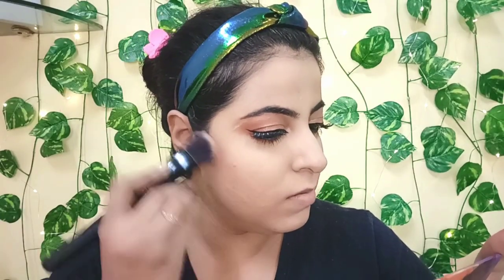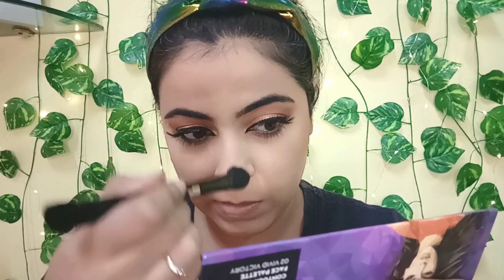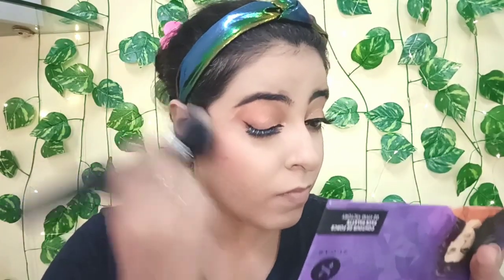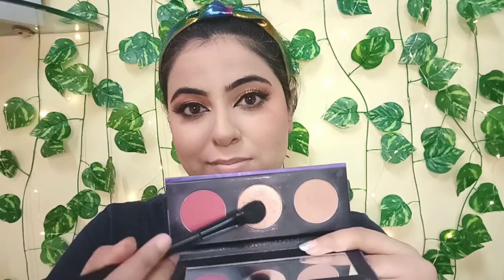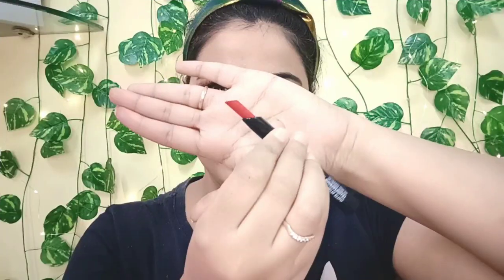Now I'm using my favorite contouring palette — the Contour de Force Face Palette in shade 02 Vivid Victory. I've used it many times and I absolutely love it. I'm taking the contour shade and applying it on my cheekbones and jawline, then adding the blush — I love this blush shade. Finally, taking the highlighter and applying it on my cheekbones and bridge of the nose, because as a bride you need to look glowing and gorgeous.